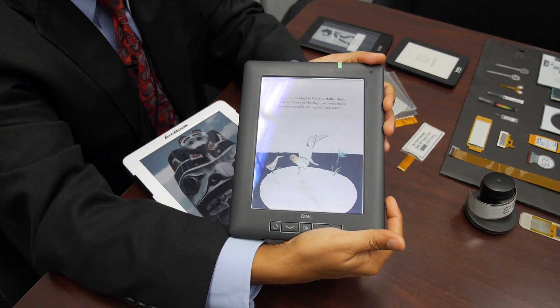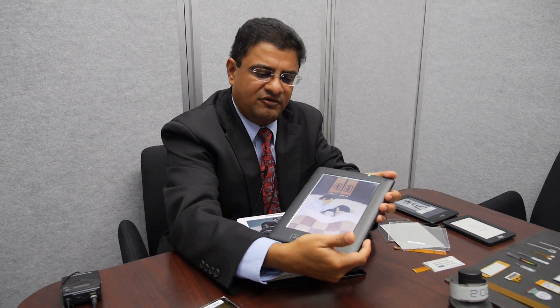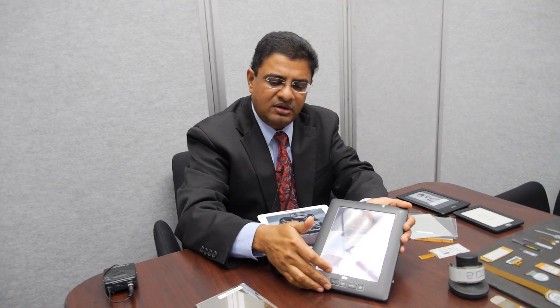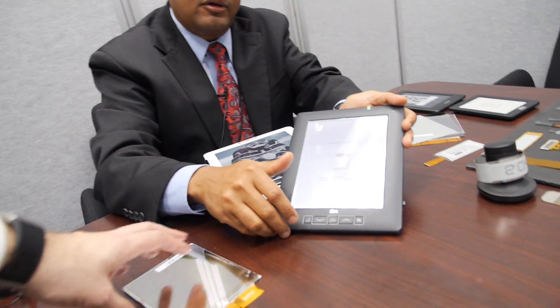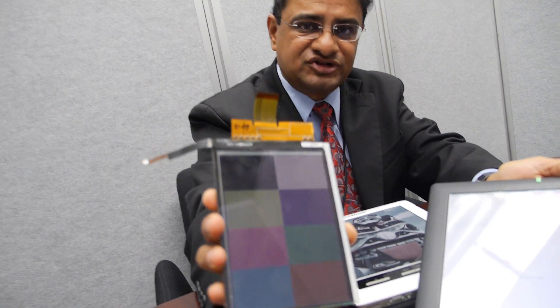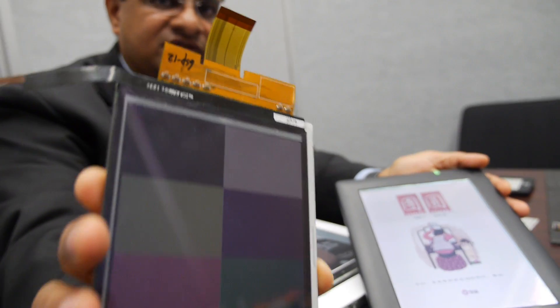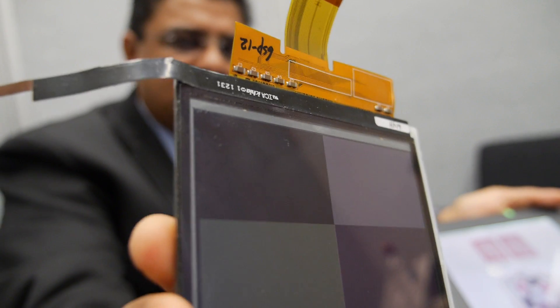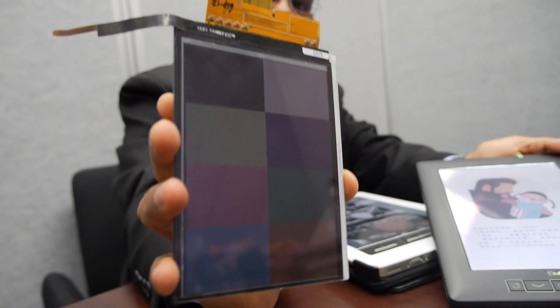We expect our customer deployments to be similar, where you can have an ambient light sensor and then augment the ambient light with front light technology. What is the cost of color? The color cost compared to monochrome is marginal because we are just using a color filter to achieve color. This is a monochrome e-ink display with a color filter on top — a passive layer that is not active — and it has RGBW subpixels that render the color for our e-paper color display.